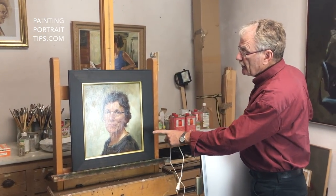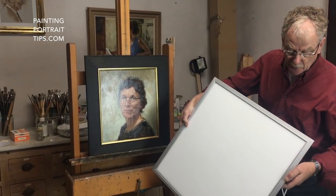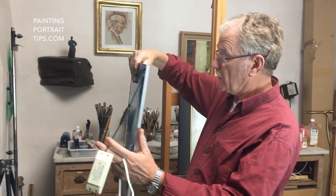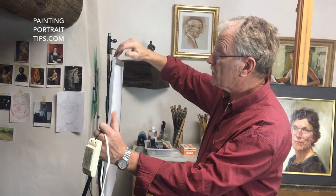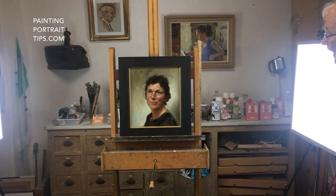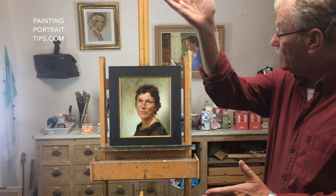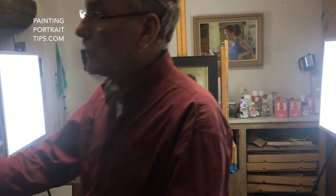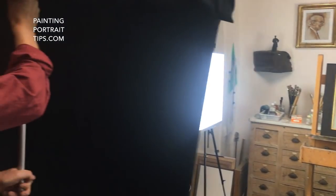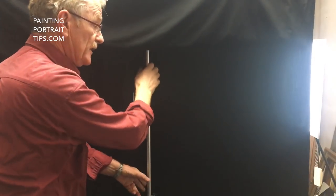I'll show you how I make a good reproduction of this glossy painting. I have two flat screens of LED lamps and I put them on two easels on both sides of the painting. To avoid any shine, I make sure that there is a black curtain here. I prepared this black curtain — I hope you can see it well.